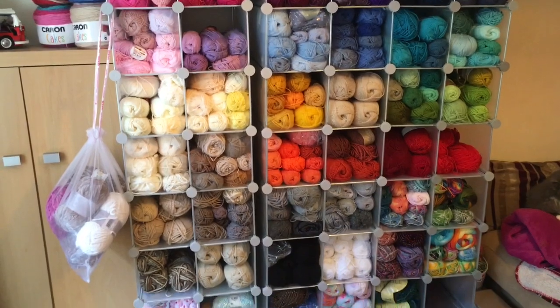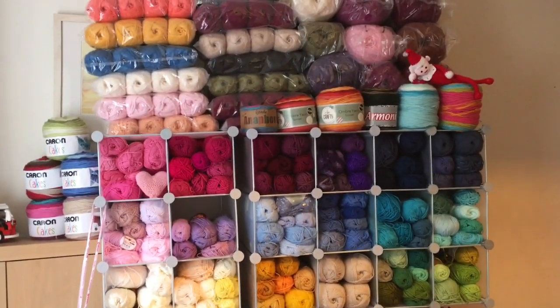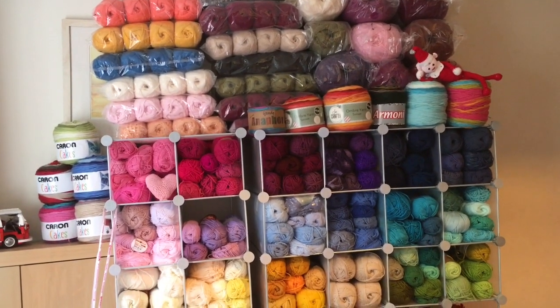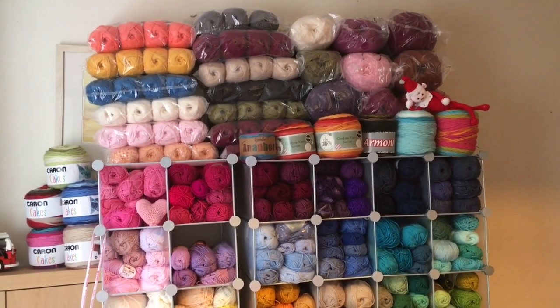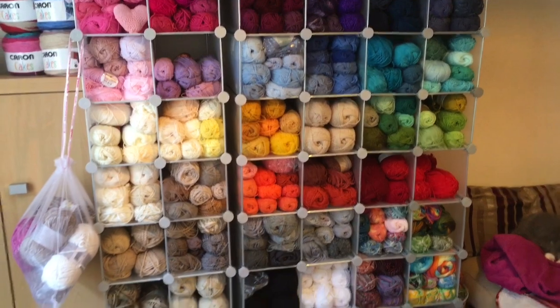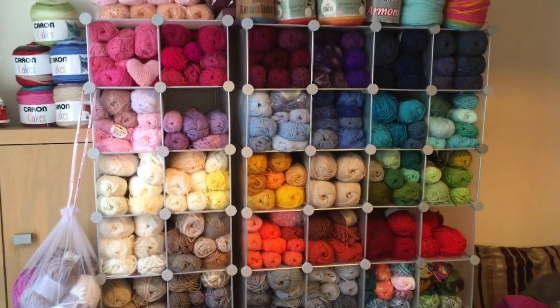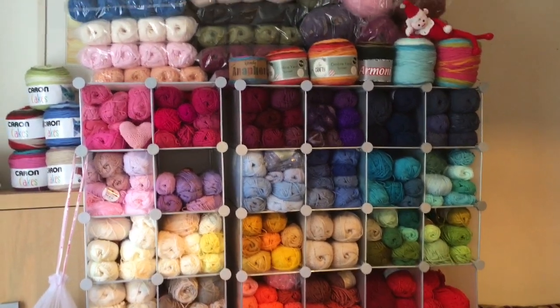People ask me how come I've got so much yarn — I use it! I have my own business, I do workshops and classes and groups, so I do get through it, and obviously with my orders as well it does go quickly. And some of it is just so pretty I just like to look at it, but I honestly do use it.